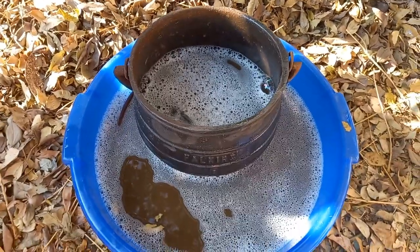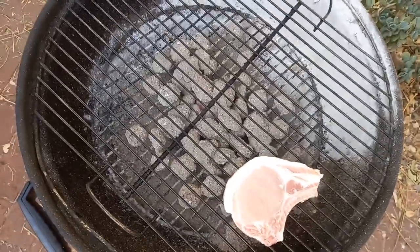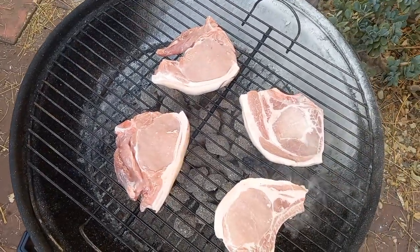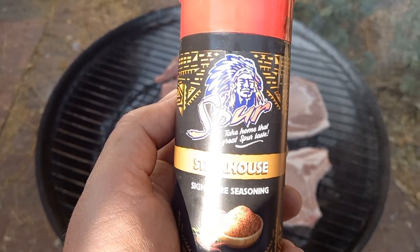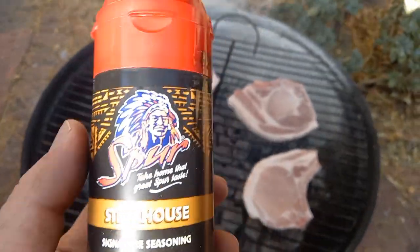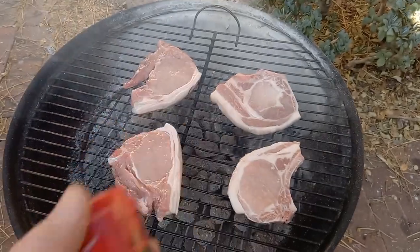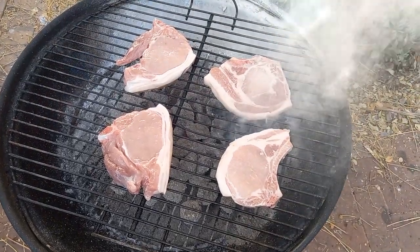This is ridiculously hard work. Since I'm already outside, we can just as well cook a few pork chops and I've got a new spice - Spur, which is a franchise here in South Africa. We're going to do some Spur barbecue spice today - 'Take Home That Great Spur Taste, Steakhouse Signature Seasoning.' I oiled the pots beforehand. Long ago I did a video about going to Spur but the one next to us closed down, so we don't go there that often anymore. Spurs are quite cool, not that cheap anymore but still cool.